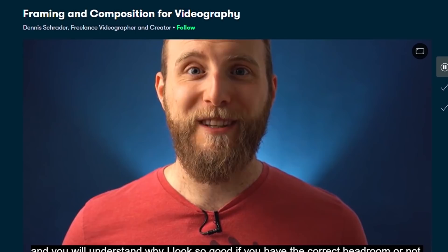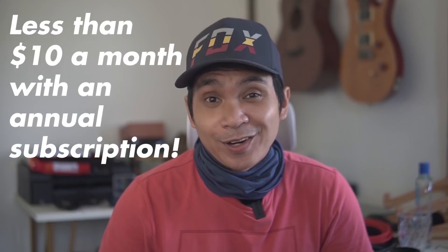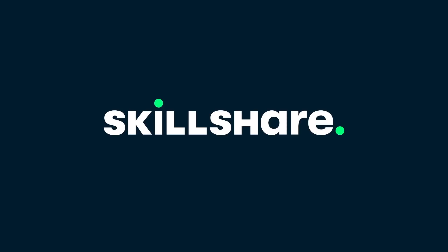In his class I am reminded of the importance of the basics like rule of thirds, headroom, and symmetry — things I'll definitely be applying in my future videos. So the first 1000 of my subscribers to click the link in the description below will get a free trial of premium membership to check out Skillshare and explore your creativity. Please go ahead and share this video to your friends or loved ones who you think need this opportunity.